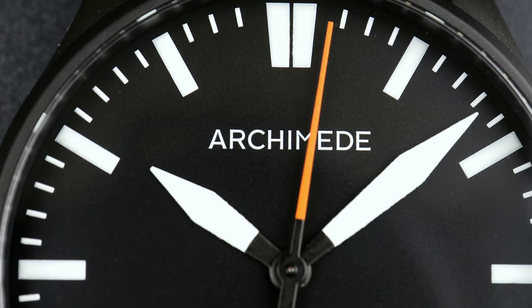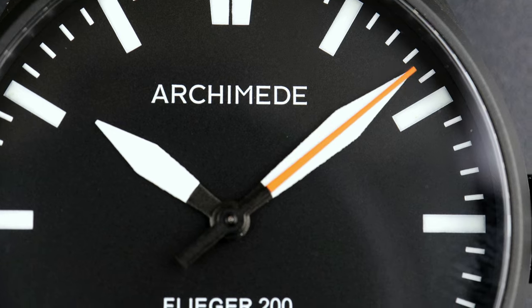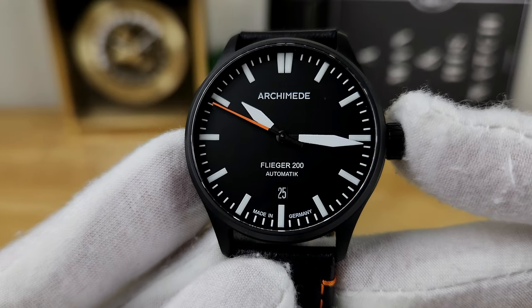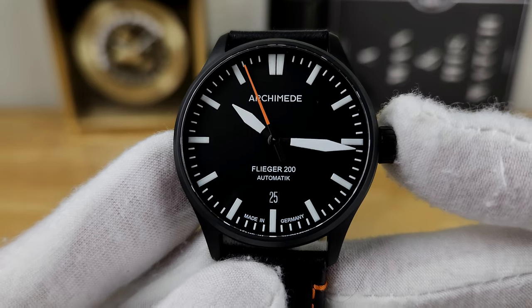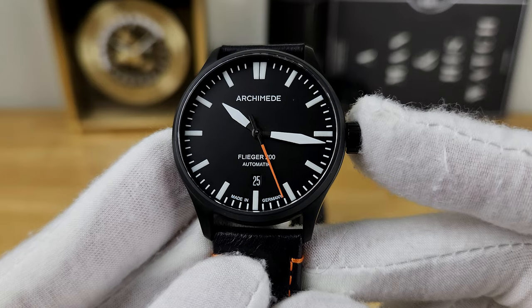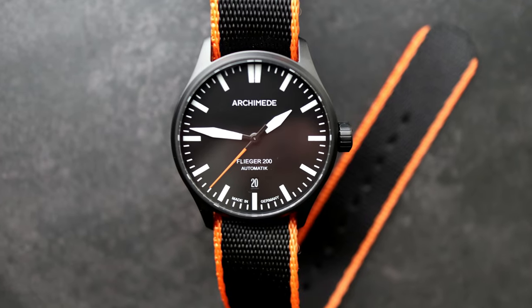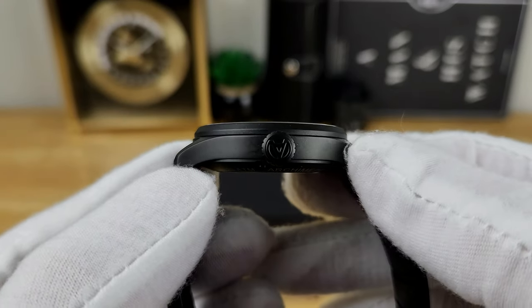I really like the broad-sword style handset — notably, there are no silver surrounds or rhodium plating on those hands. They are purely stark white and hand-painted with BGW9 Swiss SuperLuminova, as are all the hash mark indices and even the running minute track. I'll show a low-light shot because the lume on this watch is truly phenomenal — I think it can rival a lot of other German Fliegers in terms of low-light legibility. There is a nice pop of orange on the seconds hand; I do wish there was some lume on it, but it's not critical for reading the time at a glance.